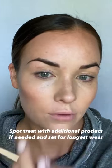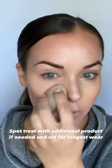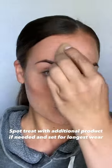The highlight is buildable for custom coverage. Spot treat areas as needed. Set with powder for oily skin or setting spray for dry skin.